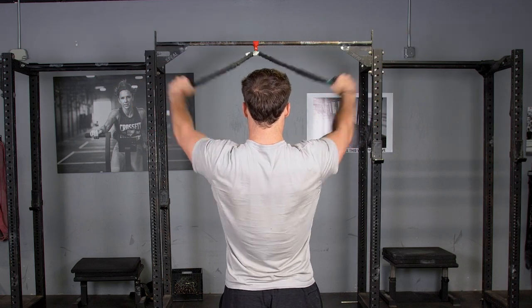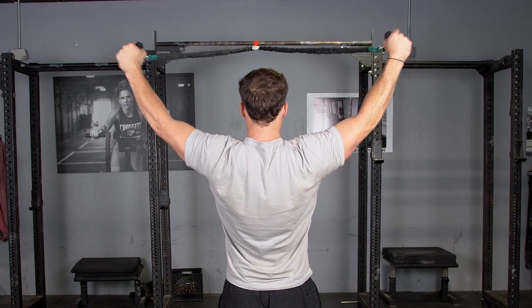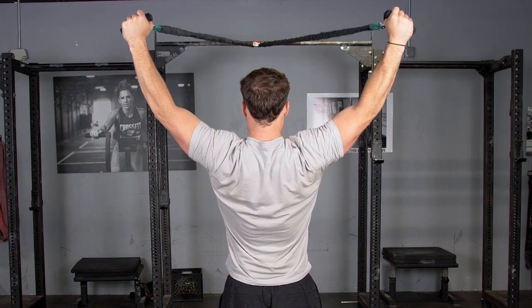Pull your hands out wide, making a Y with your body, while squeezing your shoulder blades back. Return to starting position and repeat the exercise.